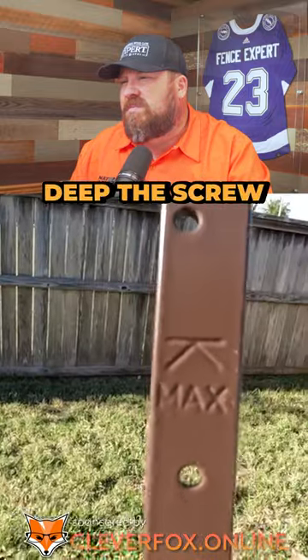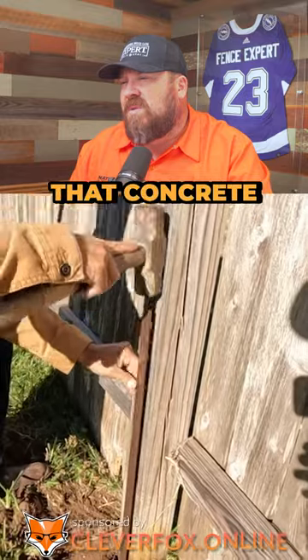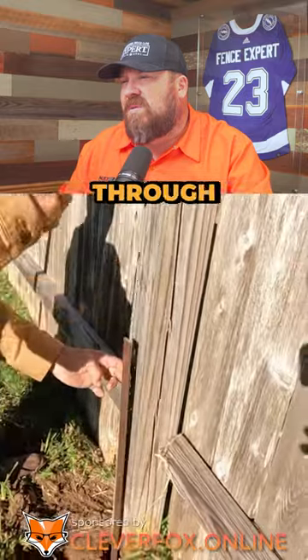Also watch that max line. If you go too deep, the screw holes will be beneath the concrete surface and you pretty much can't screw it in through those holes.